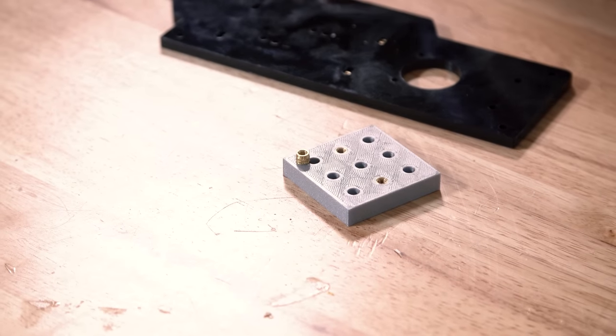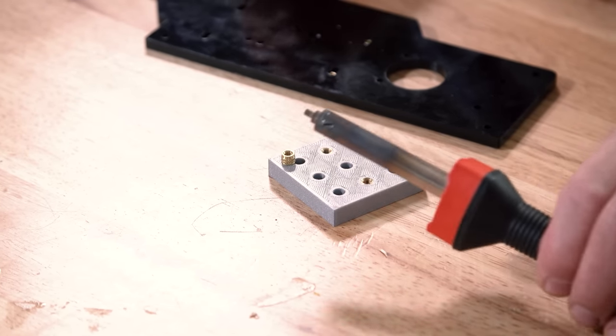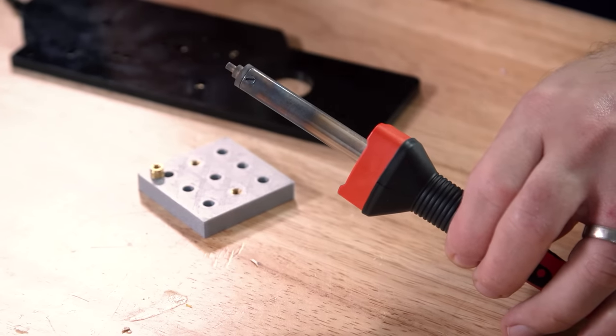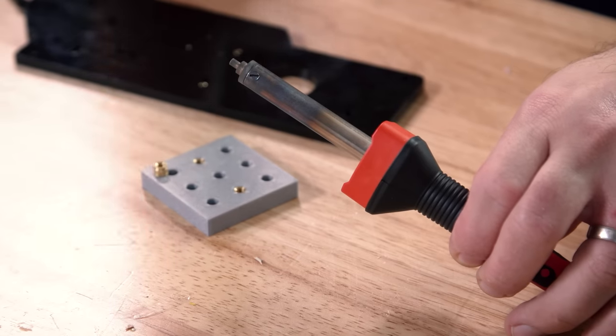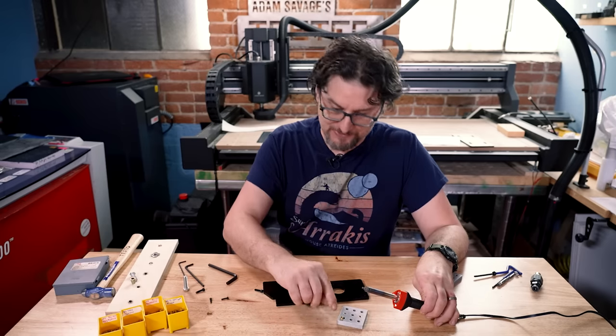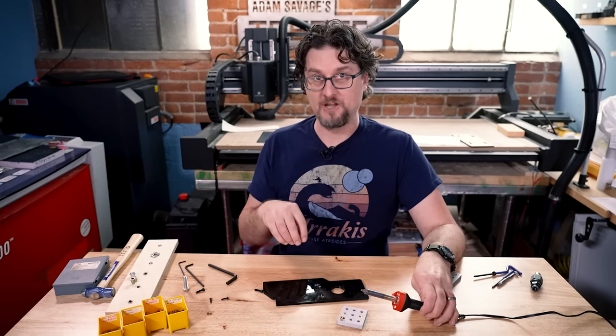With heat-set inserts, you basically use a soldering iron to heat up the insert itself, which melts the plastic around it so it sinks down into the melted plastic. The plastic cools and solidifies around the knurls that are on it, locking it in place.